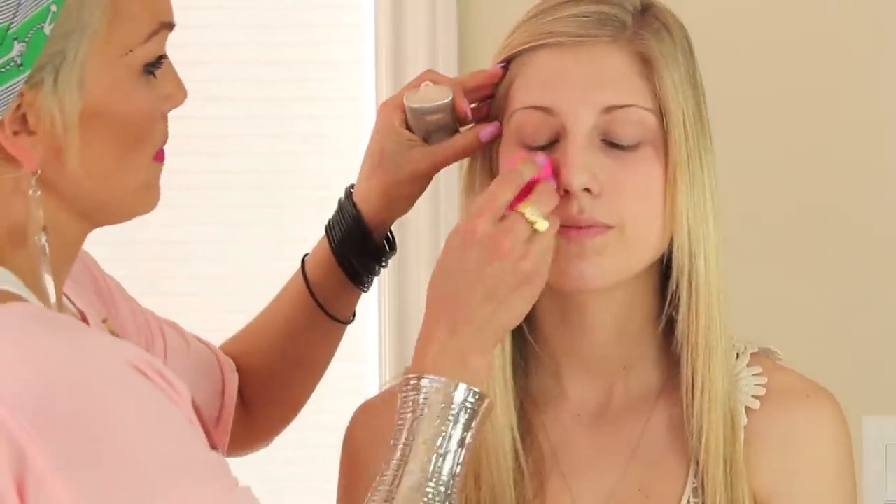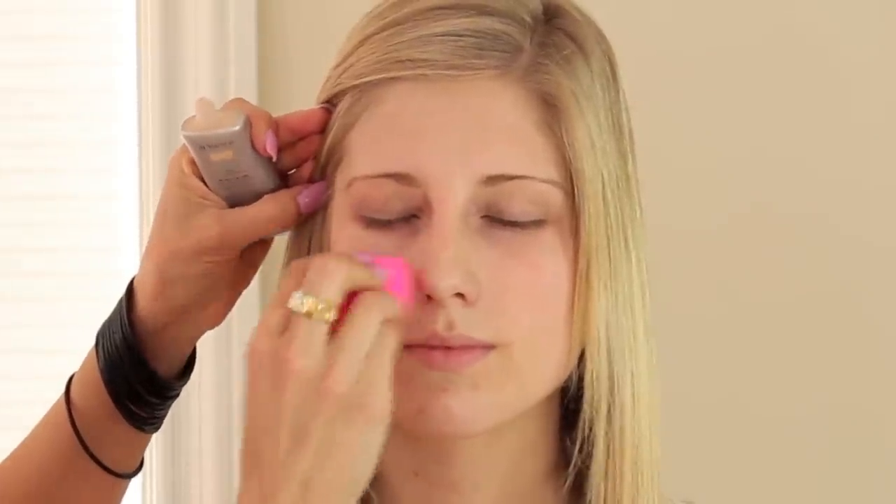The first thing we're gonna do is put a BB cream all over, and that's gonna prime her face so the makeup will last longer, especially for prom. You wanna put a little bit more makeup on than normal because of pictures and things like that. This is the Revlon Photo Ready BB cream in pale light. Your skin kind of looks amazing with BB cream on — like, we're done.